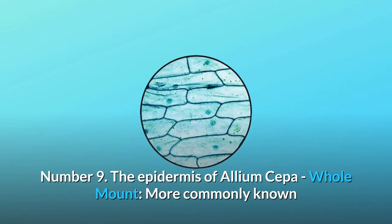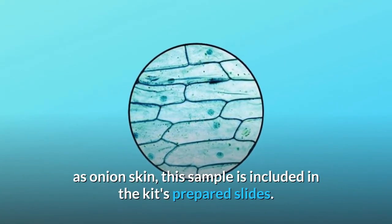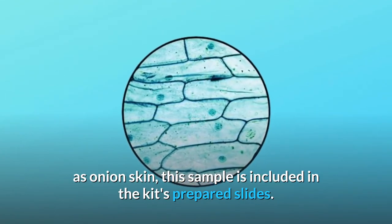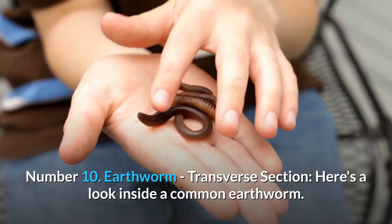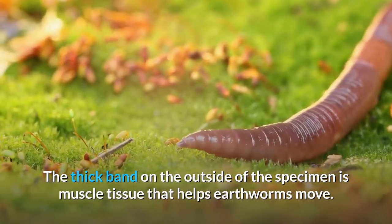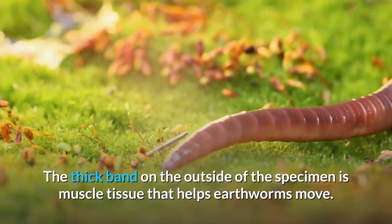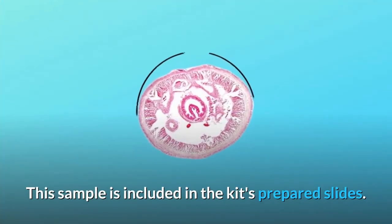Number 9: The epidermis of Allium cepa, whole mount — more commonly known as onion skin. This sample is included in the kit's prepared slides. Number 10: Earthworm, transverse section. Here's a look inside a common earthworm. The thick band on the outside of the specimen is muscle tissue that helps earthworms move. This sample is included in the kit's prepared slides.